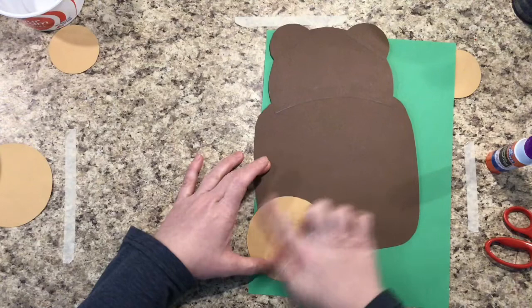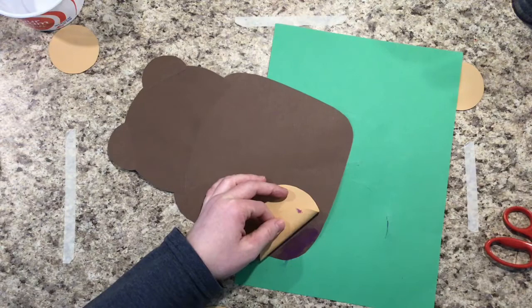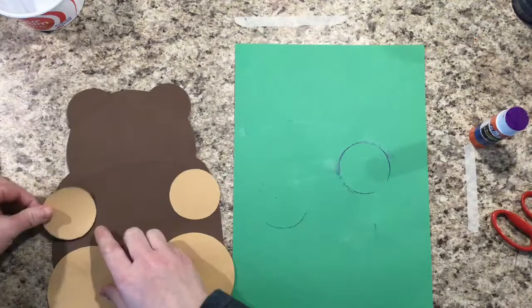If you accidentally get a little glue on your animal, it's okay because it will dry clear. If you don't get enough glue on an area, just take a peek, put a little bit more glue, and rub it down. That's what the bear looks like after gluing with a glue stick. Now that I'm all finished, we do not need to untwist the glue sticks — that's what breaks them — so instead just snap that cap and give it a nap.